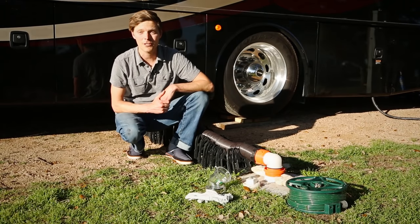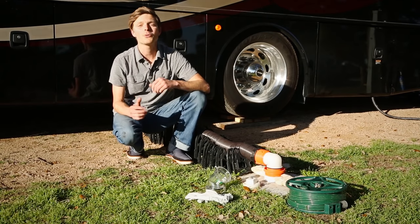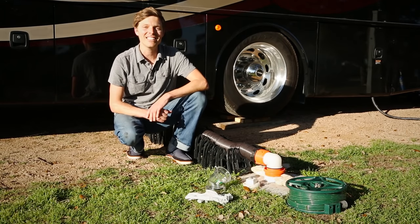Dumping the tanks might seem like a big deal at first, but once you start RVing, you'll realize it's a lot simpler and a lot cleaner than you might expect.